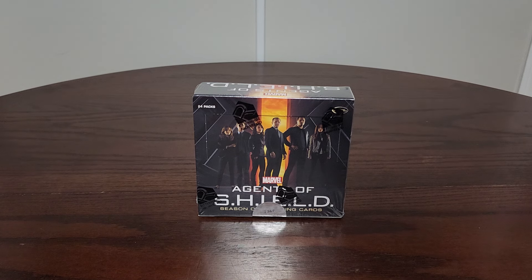Hey everybody, it's Smitty with Smith Show Collectibles. Welcome. Today we're going to do a fun little box rip. If it's your first time stopping by, thanks for stopping by — please give us a thumbs up, subscribe to our channel, and leave us some comments. We love all the support we're getting. Like our videos, share our videos, tell your friends. We love doing this and we love sharing the collecting that we do with you guys.